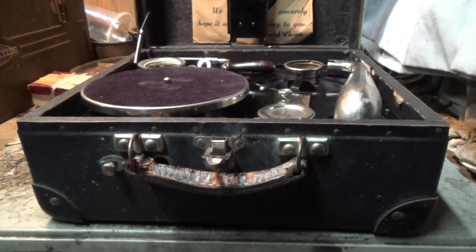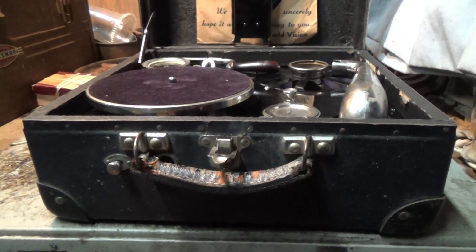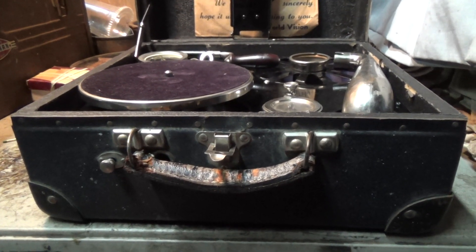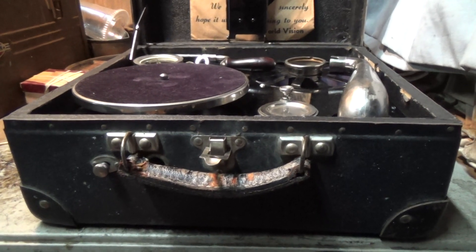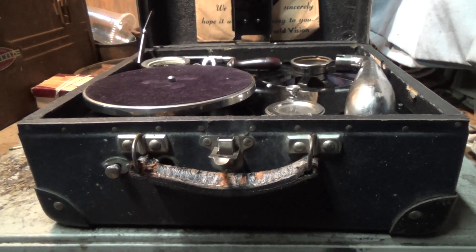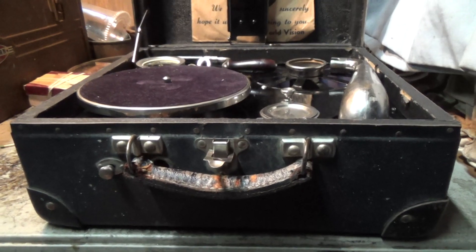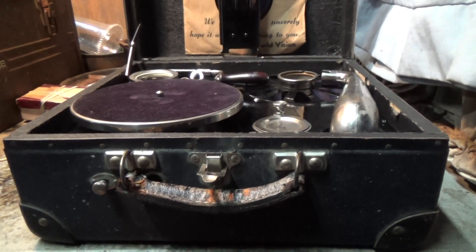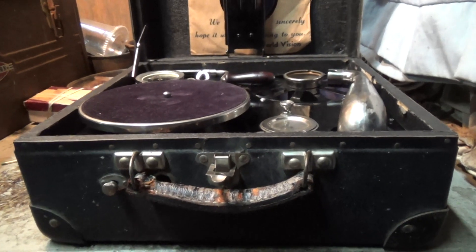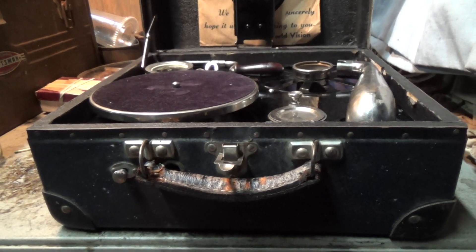There are a couple of different reasons this could be happening. One is that it's pretty cold in here — it's the dead of winter, about 45 to 48 degrees, and even the lightest greases and oils can thicken up at those temperatures. A stronger motor, like the 101, the 102, or the big Patrola 8, would not really notice that. However, a tiny motor like this with a very weak spring — the spring is small, not long at all, about 10 feet long and three-quarter inches wide — it's like one step above a clock spring, really.